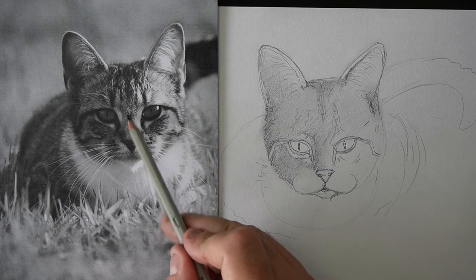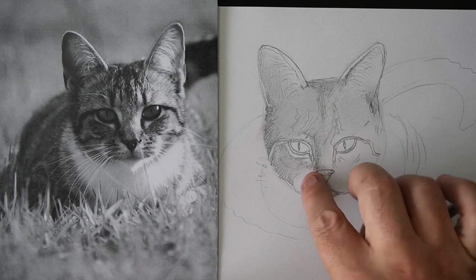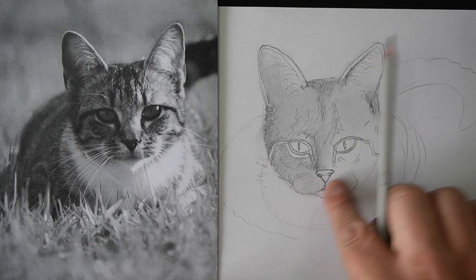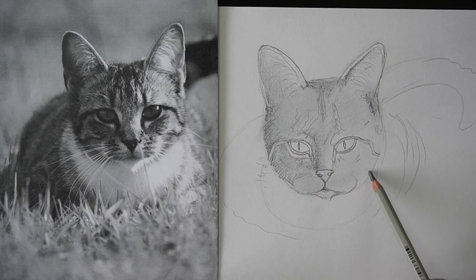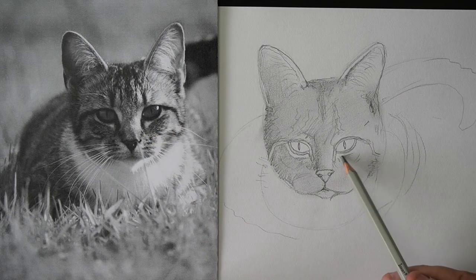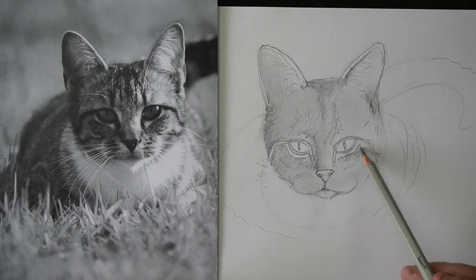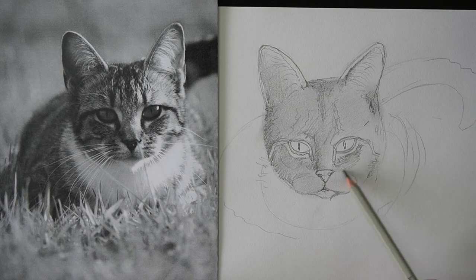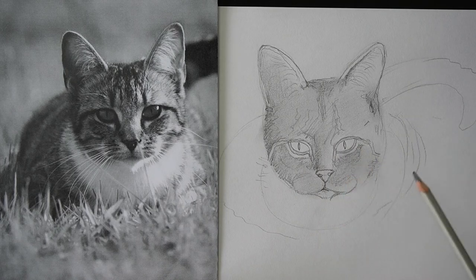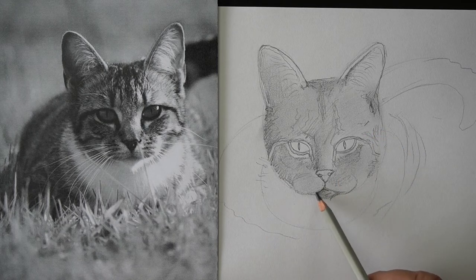Do you see how half of the cat's nose is a little bit darker and half is lighter? So just put a bit of tone, a bit of shading on there and smudge it in. If you smudge around you've probably got some pencil already on your paper, so you can just smudge it around. Don't forget the little light patch under the eye — it's darker around here. There's a little bit of shadow here under the mouth too.